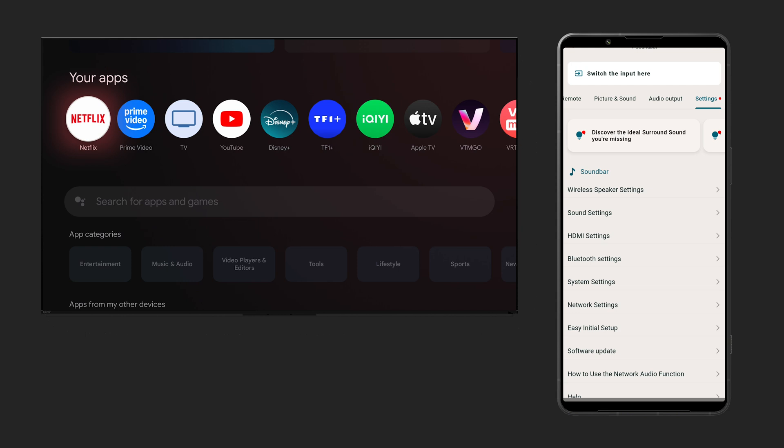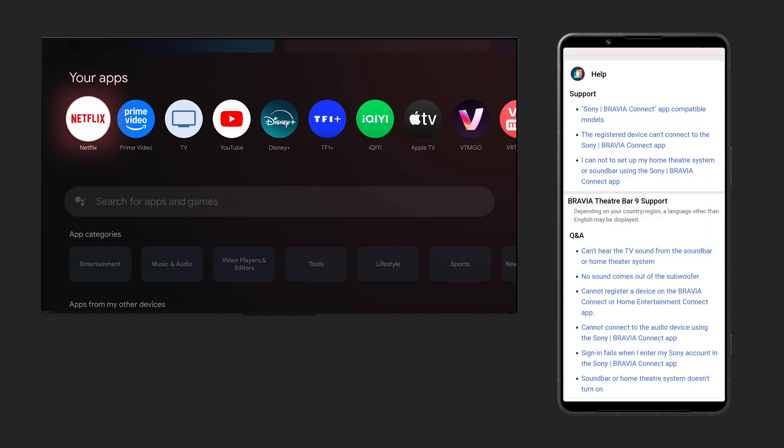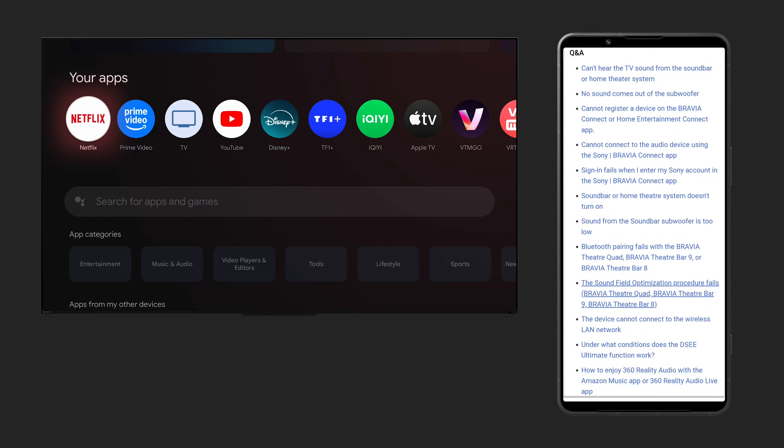Finally, you can access the help section in the settings tab, which can help you with written and video content directly related to your devices.